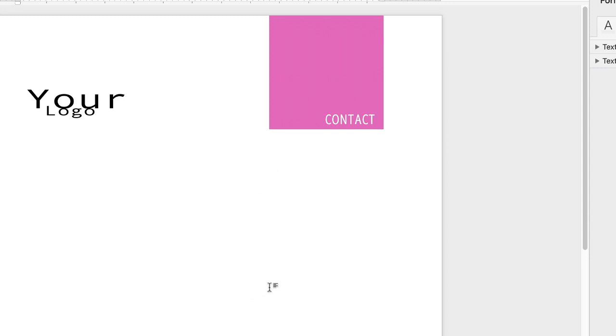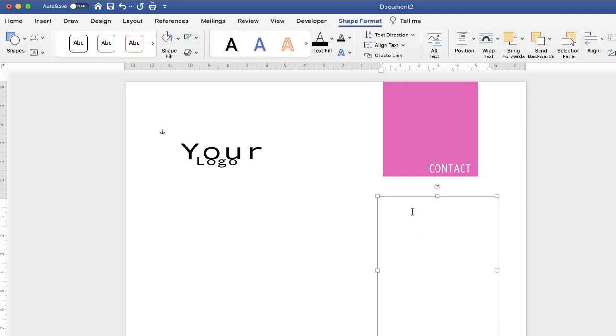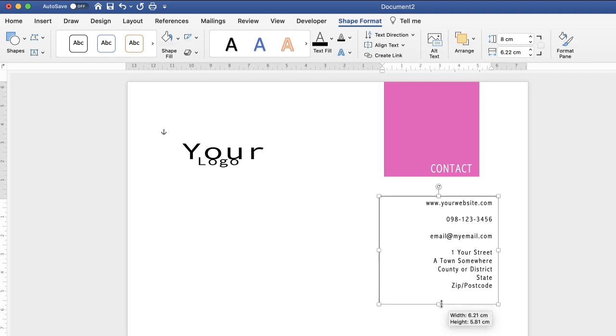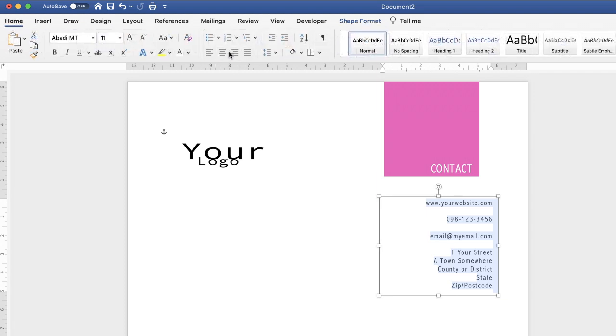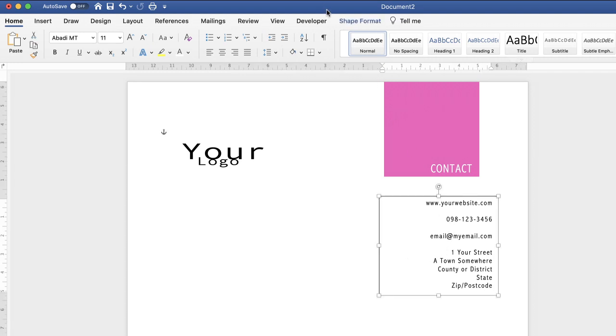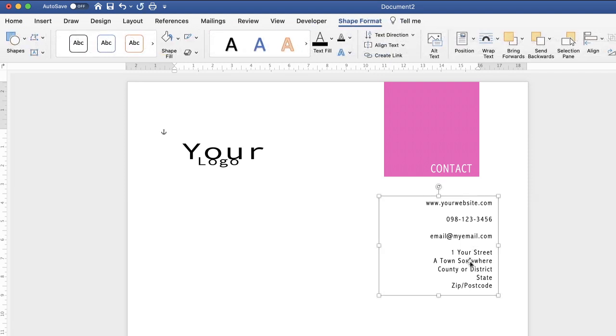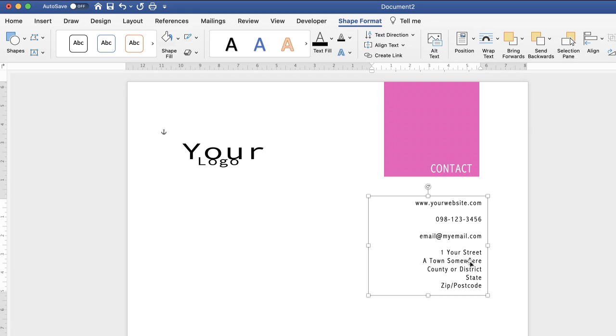Now I'll add contact details. Go to Insert, Text Box, Draw Text Box, and click and drag. Paste your text in. Text is normally aligned left by default — to align right, highlight all with Ctrl/Cmd A, go to the Home tab and use the alignment options: left, centre, right, or justify. Remove the border by going to Shape Format and selecting No Outline. Use arrow keys to position the text box exactly where you want it.